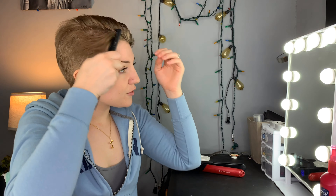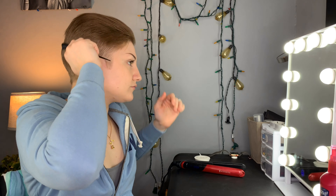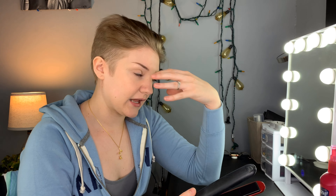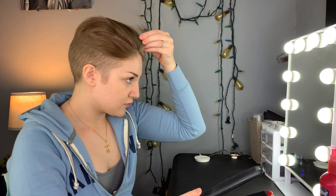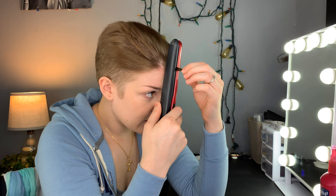I'm going to run that through so it gets all over. My flat iron is already heated up. I start in the front because I like them to kind of hang down. I just get one little piece at a time, grab it, twist and pull down.